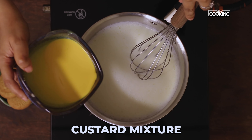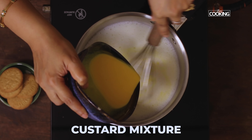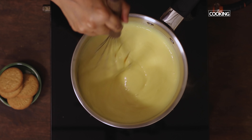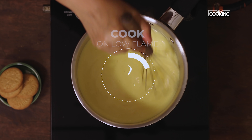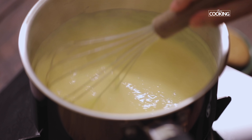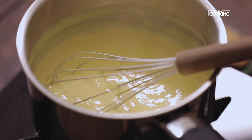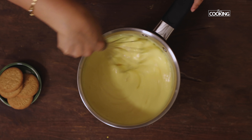Now gradually pour the custard mixture into the milk and mix simultaneously. After pouring the custard mixture, cook for about 2 minutes until it thickens. Maintain the flame on low throughout the process and keep stirring so there are no lumps. After 2 minutes, turn off the stove and keep the custard aside.